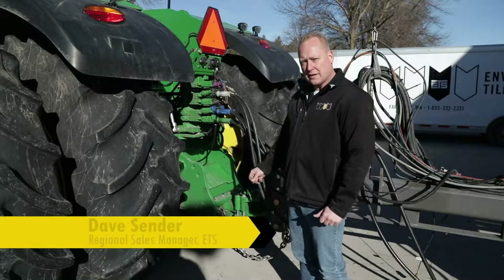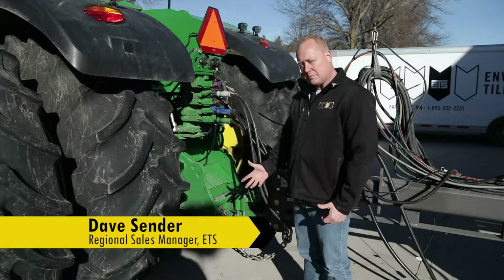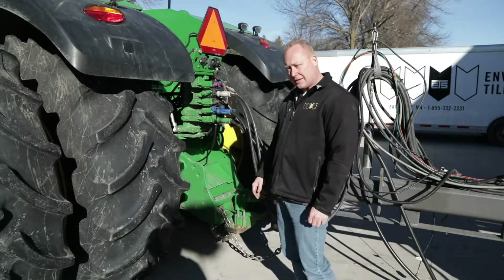We're going to discuss hooking up a Soil Warrior to a John Deere tractor. The first thing you're going to do is hook up the Soil Warrior to the tractor itself.